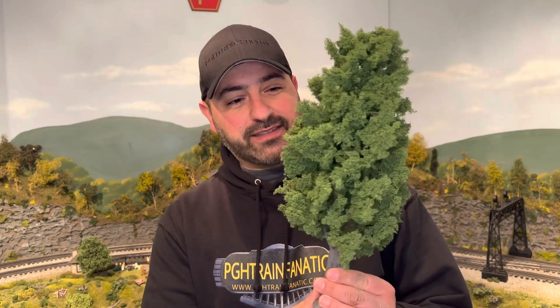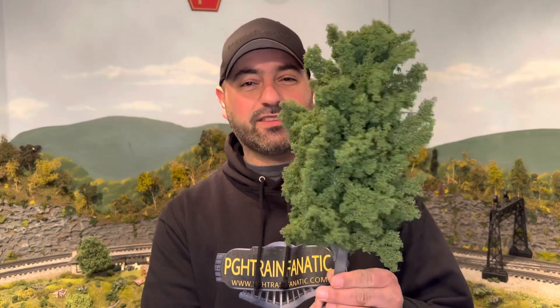So the first thing you're going to want to do is go to your local model railroading hobby supply store and buy the biggest tree that you can find. I found this massive tree that we are going to grow money on, and I'm going to show you how.